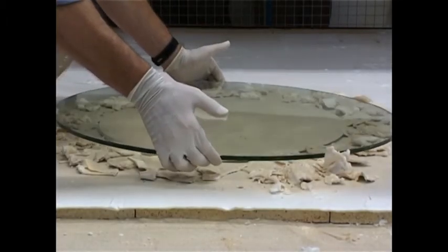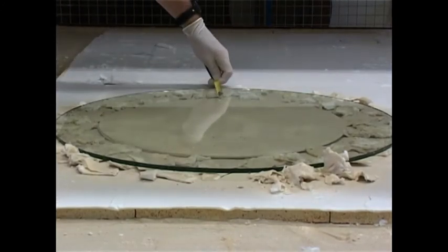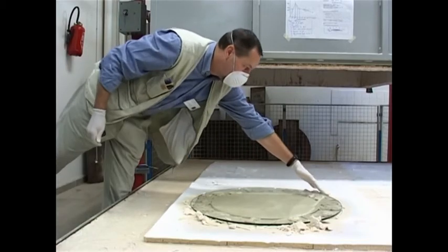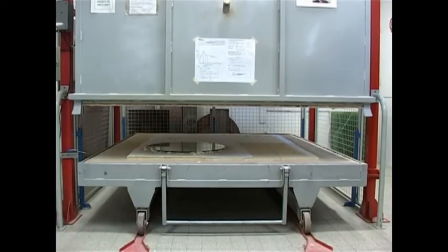After the glass has been cut and processed, it is positioned onto the fibre sheets and centred onto the fibres. The kiln is closed and the piece is fired at between 780 and 800 degrees Celsius.